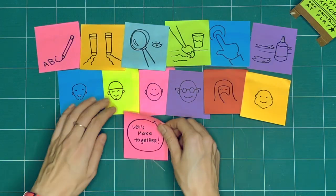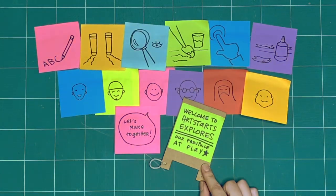These are our three rules for when we explore together every week. Okay, what will we explore together this week?